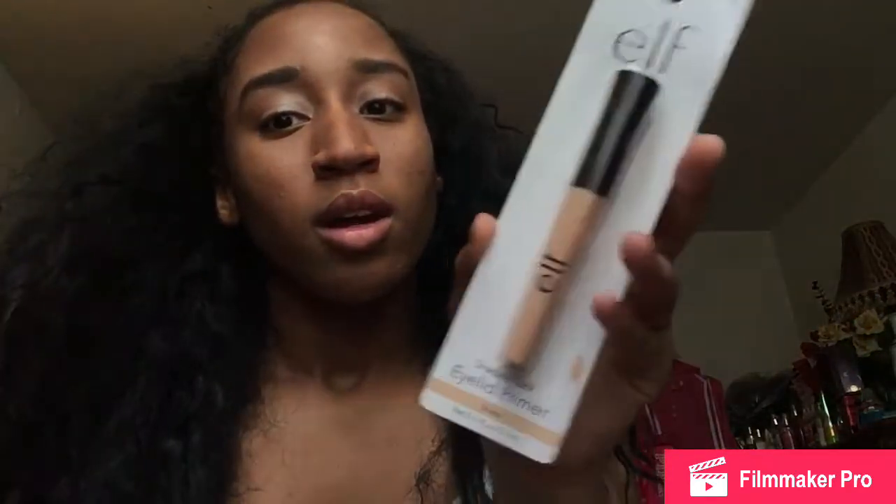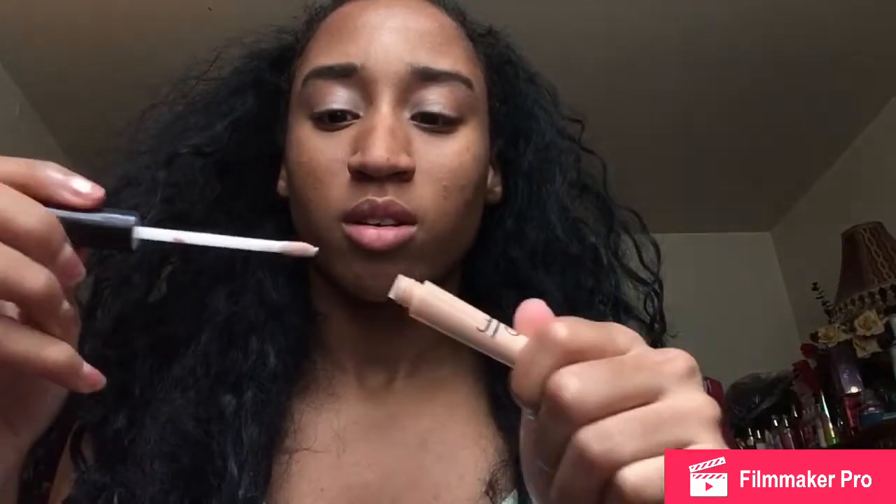First, I got this eyelid primer. Now I don't really use eyelid primers — this is the first time I'm going to use it. I didn't really buy all of these; my cousin bought these for me. I should have opened this before, but I got it open. So this is how it looks like. That's basically done, so I'll be using this whenever I do makeup tutorials. I'm not going to put it on because I already have eyeshadow on, so no.